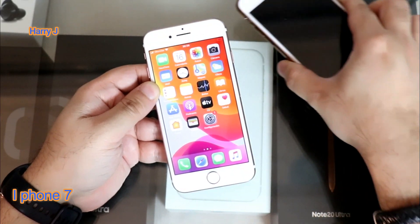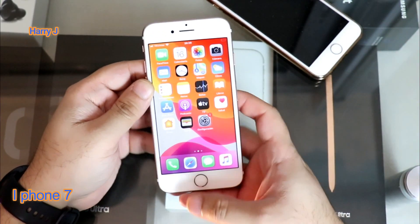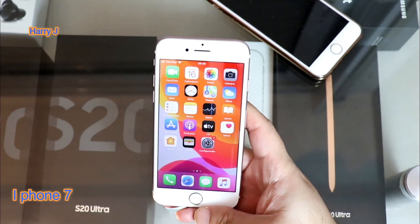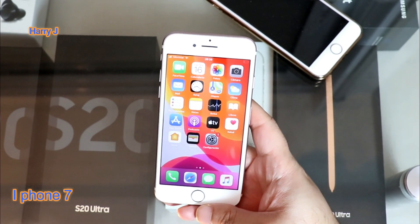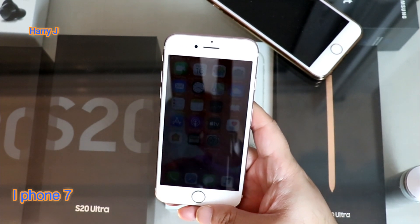Totally dark, it doesn't work. You can't do anything. Or sometimes you're watching a video and the phone gets dark, becomes black, and you lose all the charge.